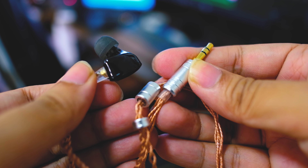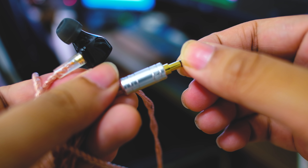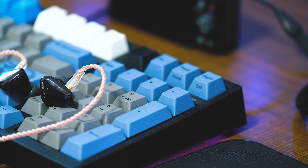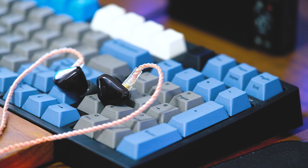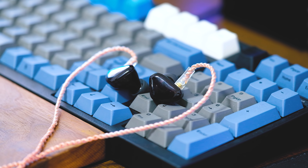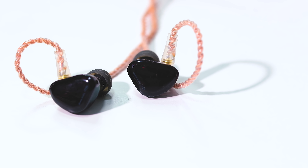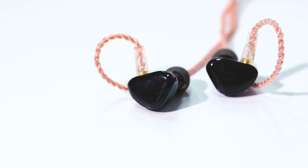Verdict: I'd be happy to recommend the IT01, especially if you're looking for an enjoyable listen. It's really musical and live-sounding — a colored sound, sure, but it makes your tracks more lively and fun. Music feels engaging on the IT01. Coupled with a good build and good looks, this is an easy recommendation. At $100, it is one of the best I've heard in the price range. Paired with the Shanling M0, it's a combination I'd be happy with for all sorts of music listening.